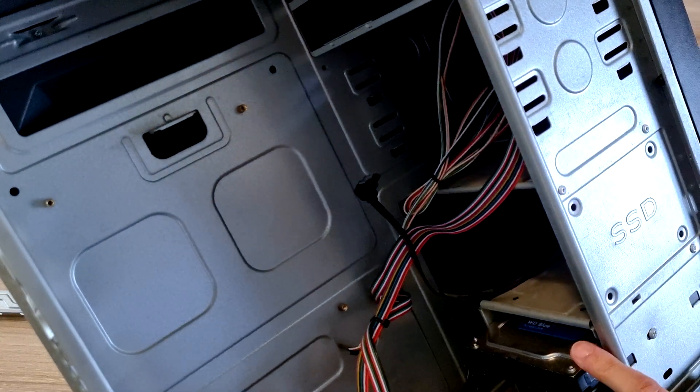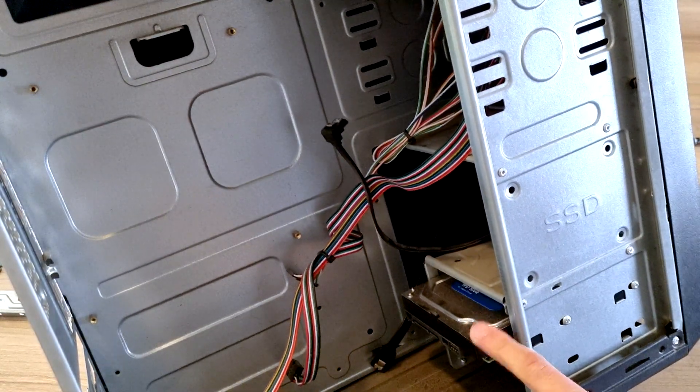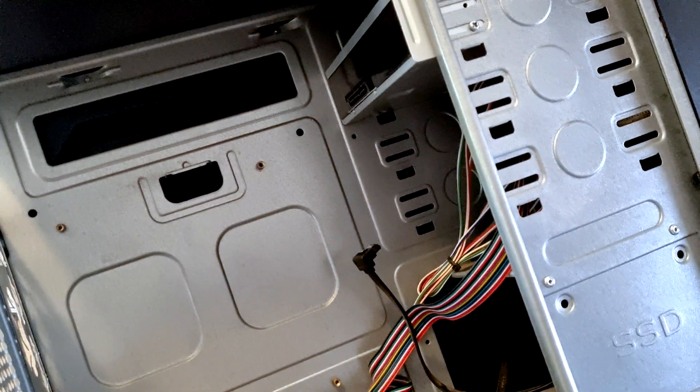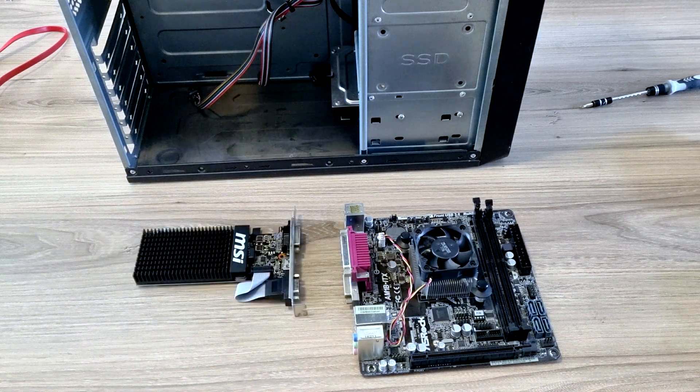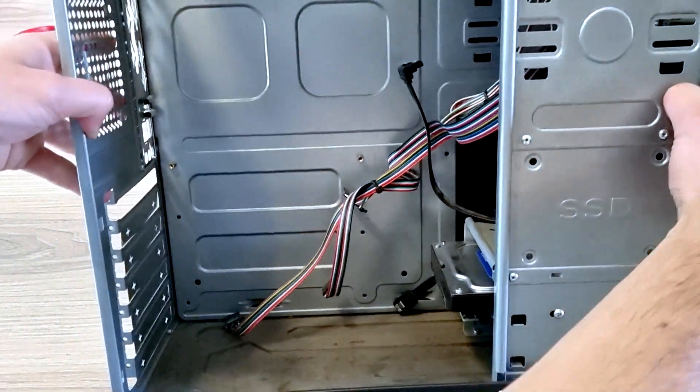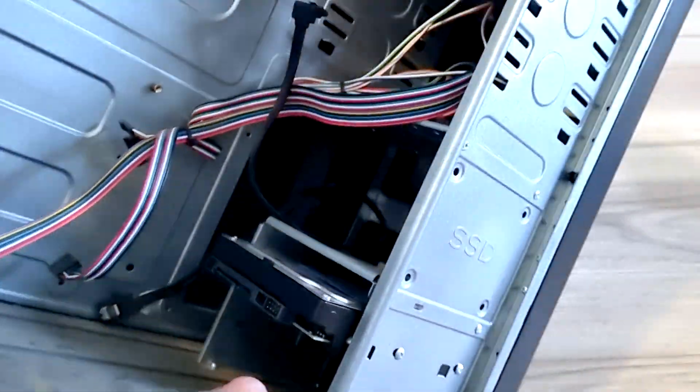We will be leaving the old hard drive — it's still working and relatively new — as well as the CD-ROM. So there you have it, there's everything that was in the budget PC. First, let's give this PC box a good clean.